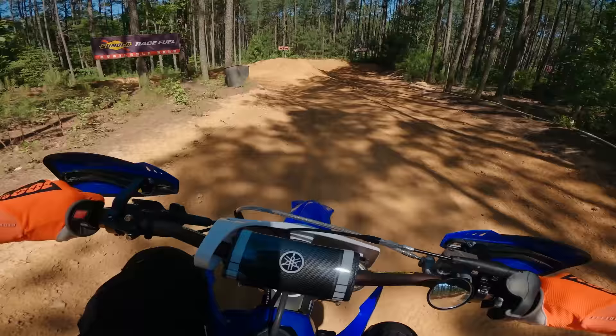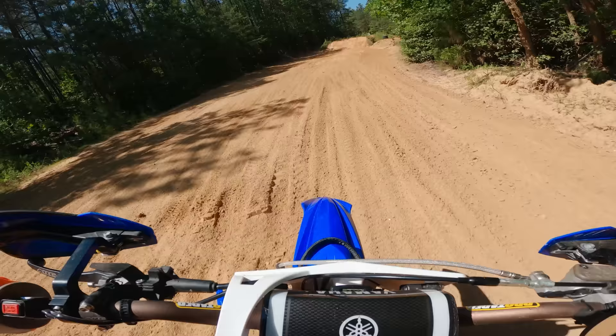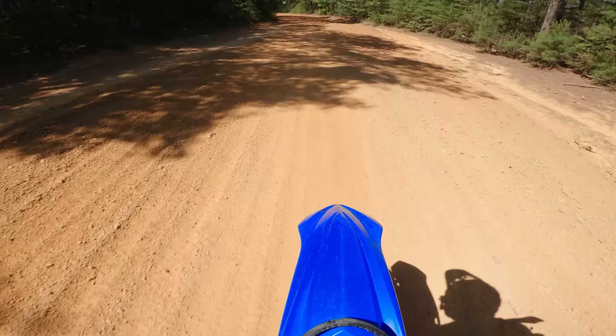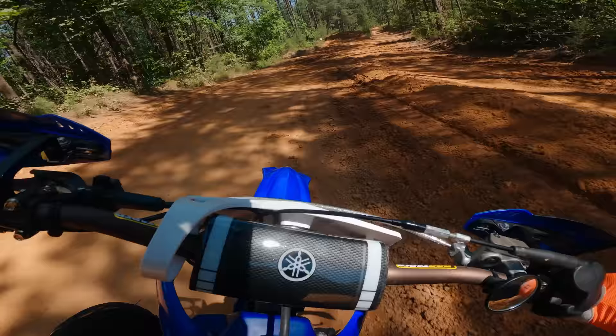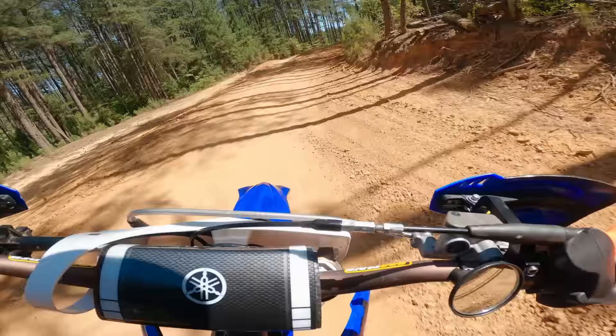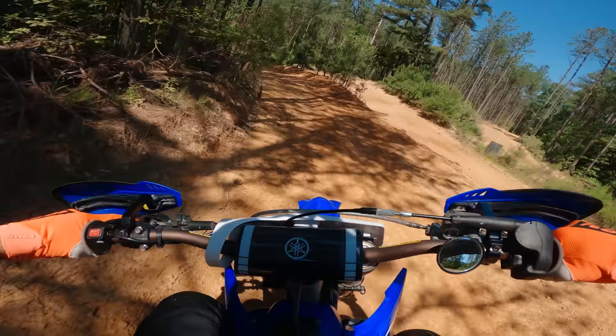Alright, let's see how it handles this first tabletop up here. Oh my god, it just pulled the front wheel up no problem, man. I don't think his bike was doing that last time — pulled the front wheel up, no question. She's ripping pretty good this time around, I like it.